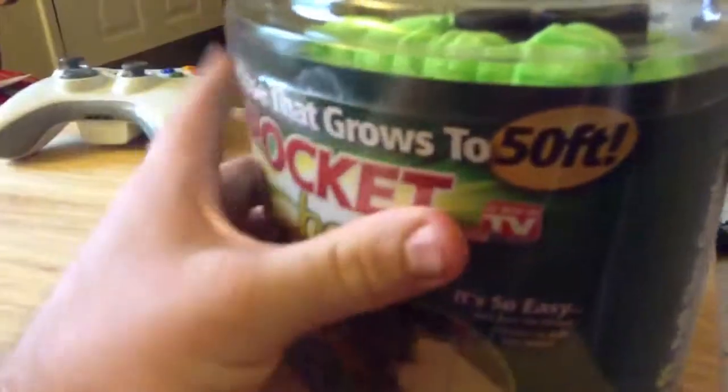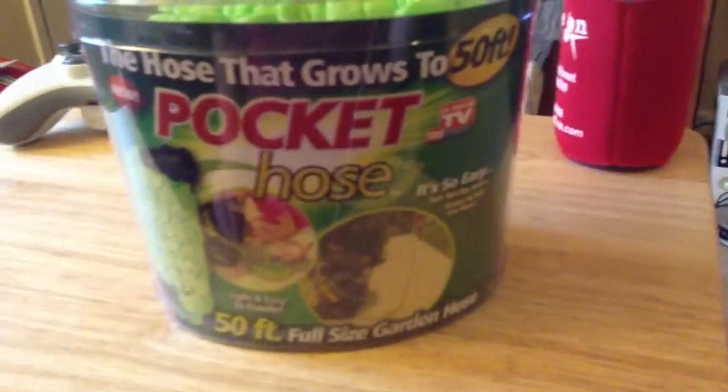That's it guys — the Pocket Hose. Hope you guys enjoyed it. Talk to you soon. Peace.